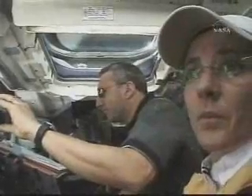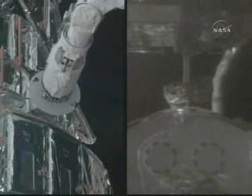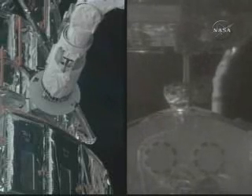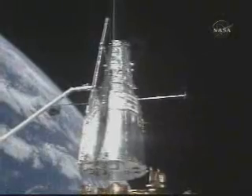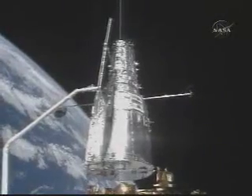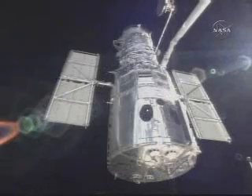After the EVAs were complete, it was time to say goodbye to the telescope. It's Nancy and I at the robotics workstation going in for the grapple of the HST while it was still on the support structure. That's a picture of the end effector on top of the grapple fixture. After we latched onto Hubble, we lifted it up off the support structure and got it ready to be deployed.